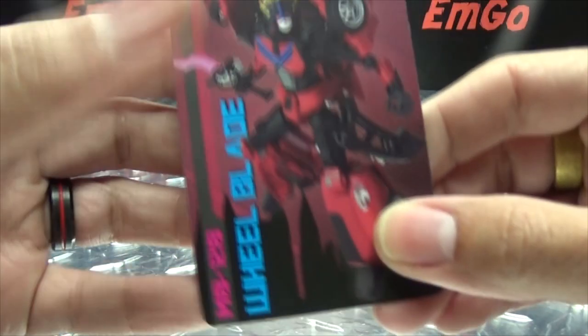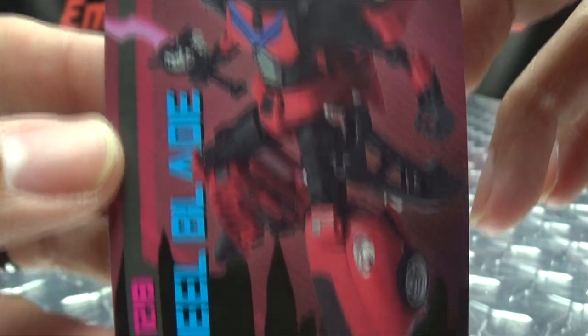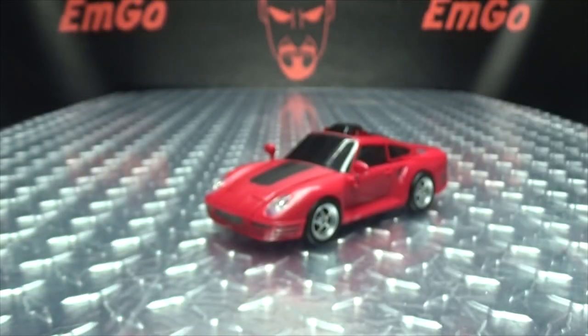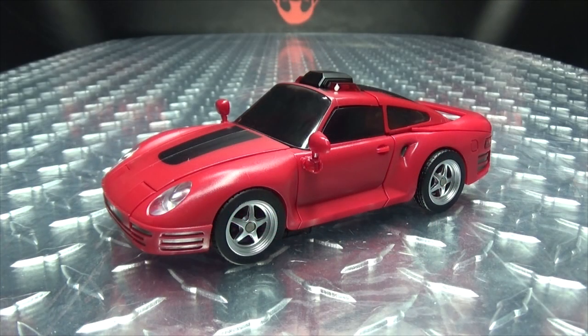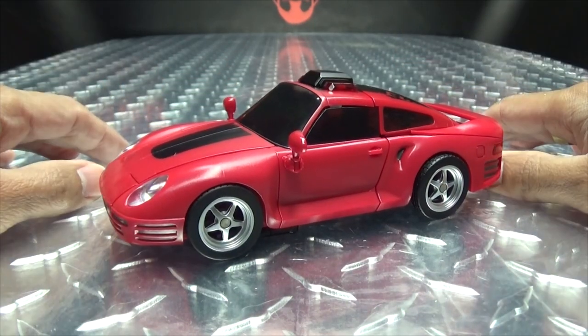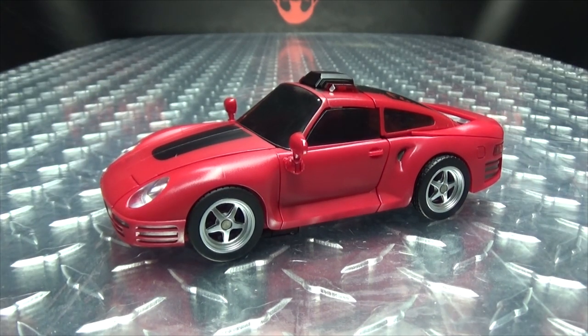Also included is the collector's card with an image of the figure itself, and on the back you have the alt mode and the text specs — if that interests you, hooray for cards. Here we have Wheelblade, and this is another TFCon exclusive that was being sold through The Chosen Prime. And unlike Batman, I had no problem getting this, and I only paid the retail price, so yay! This is their take on Windblade if she had a car mode, hence why she's called Wheelblade and not Windblade — so it kind of makes sense there.